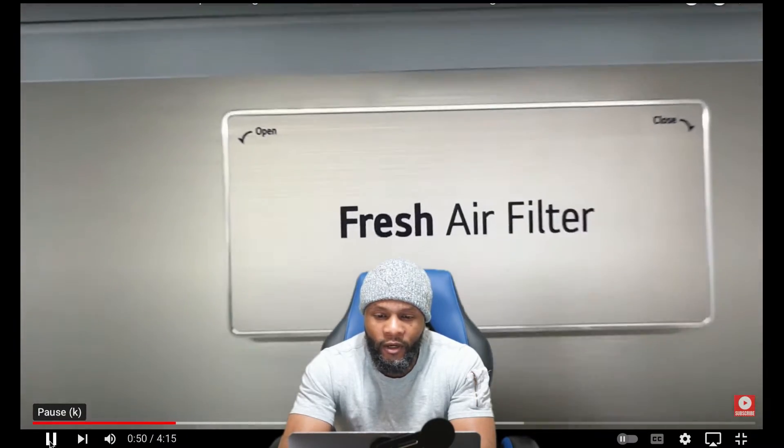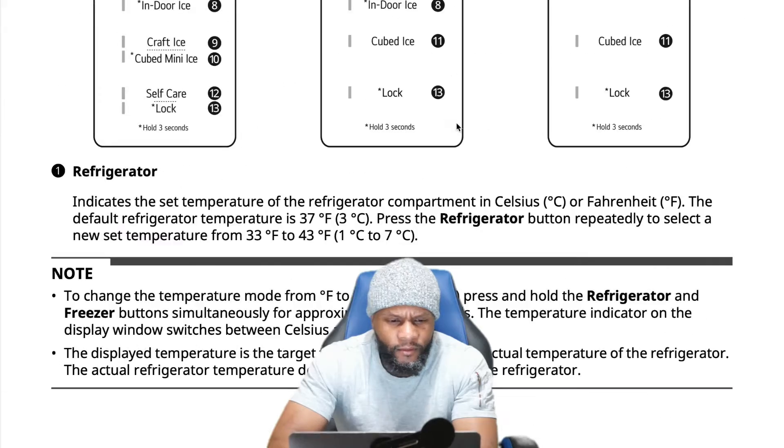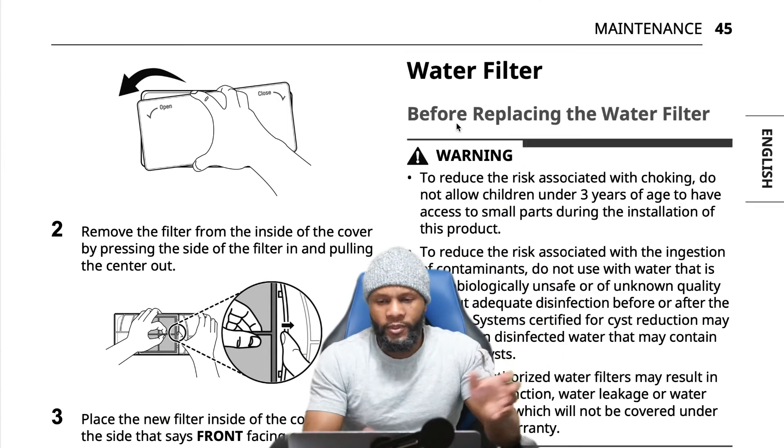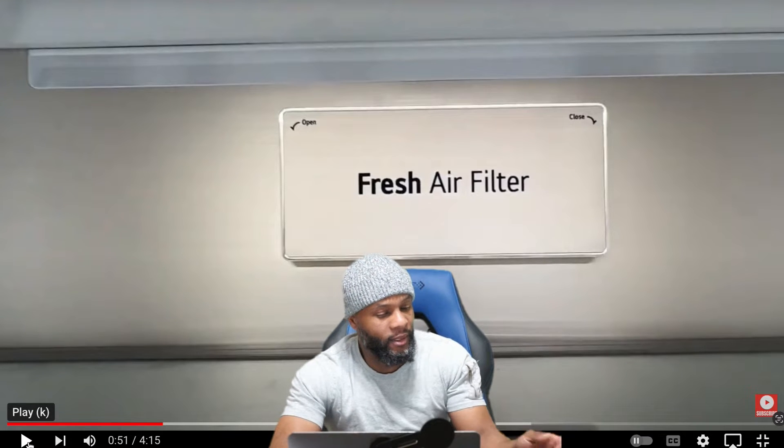We're going to start off with the air filter. Let me go inside the owner's manual so you guys can check this out. You can turn it to the left to open, and to the right to close. It can be a little bit difficult — I've had an older customer who found it difficult to twist without attempting to break it. It was under warranty when we went out, and we replaced the air filter. Change it every six months or whenever the refrigerator reminds you — it's very important to how your appliance operates.